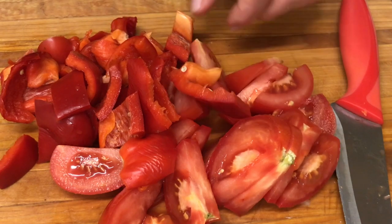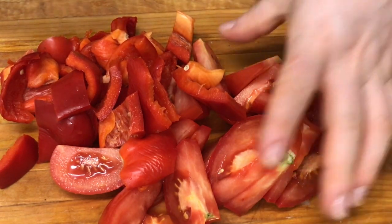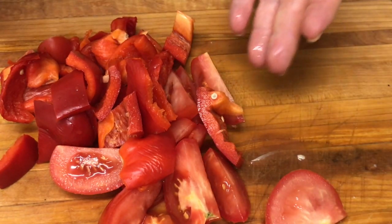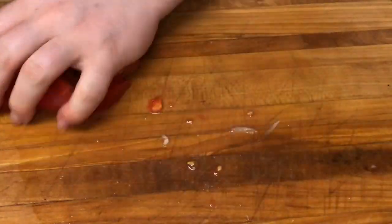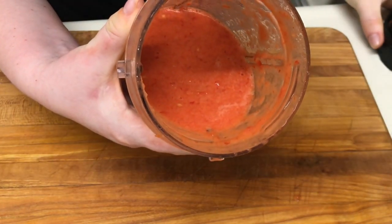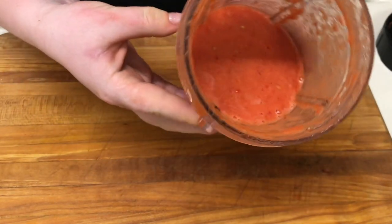I have these two tomatoes and the pepper — I've chopped them a little and I add them into the blender, and we'll make them into a paste. If you don't have fresh tomatoes and peppers, add 2-3 tablespoons of tomato paste. In just a few seconds I've made a delicious tomato and pepper paste — it has an extraordinary smell.